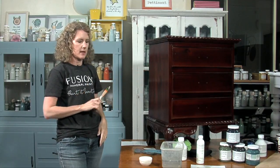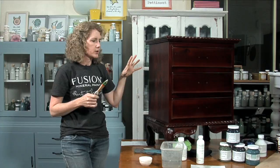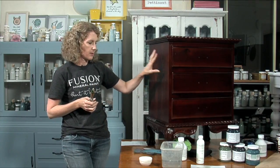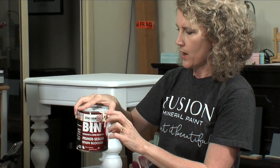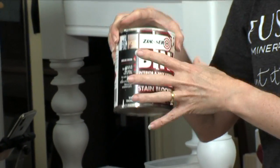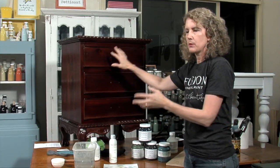Let's talk a little bit about a piece you might be worried about bleeding through your paint. If you're using a light colour, especially white, the tannins in the wood can bleed through and cause your paint to look either pinkish or yellowish depending on the tones or the stain on the piece. The only thing I've found that will stop and block that bleed-through is Zinsser BIN primer sealer stain blocker — make sure it says stain blocker on it. I use the white version when I'm going from a dark piece to a light colour, because it's shellac-based and will seal any tannins.